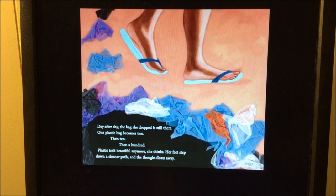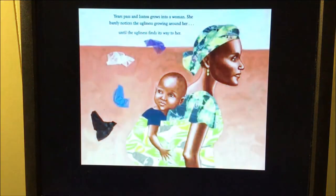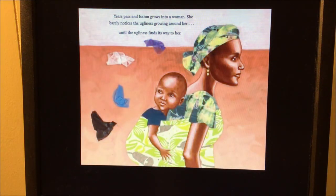Day after day, the bag she dropped is still there. One plastic bag becomes two, then ten, then a hundred. 'Plastic isn't beautiful anymore,' she thinks. Her feet step down a cleaner path and the thought floats away. Years pass and Isoto grows into a woman. She barely notices the ugliness growing around her, until the ugliness finds its way to her.